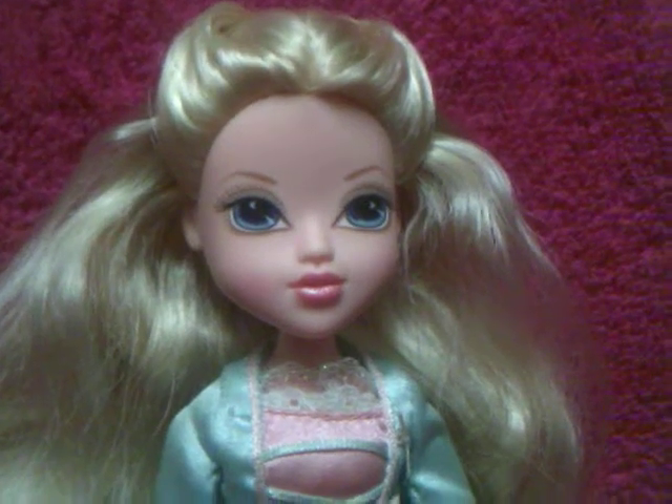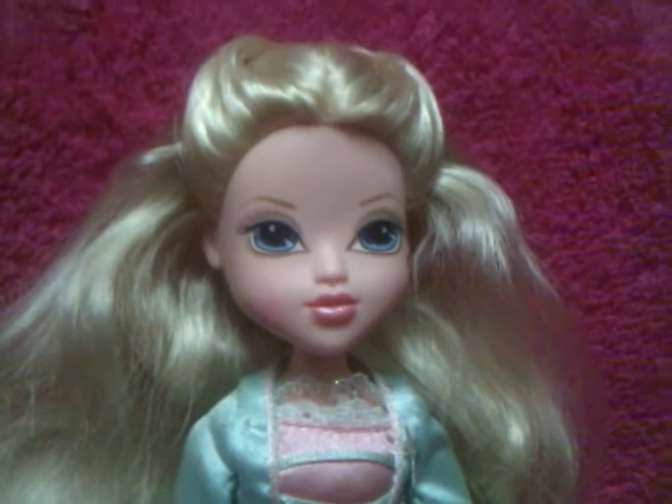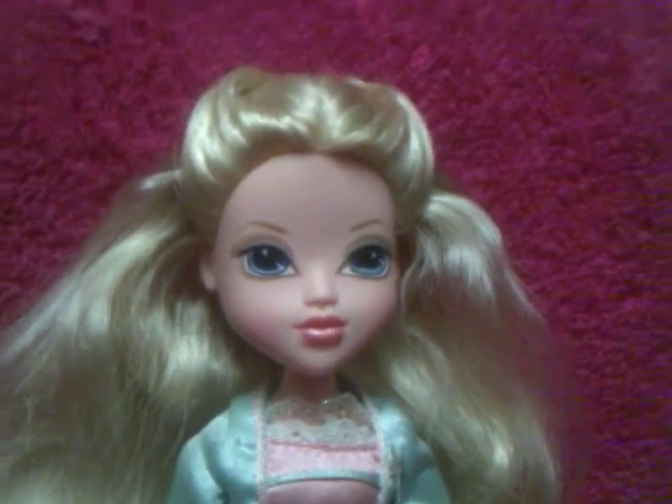Hello guys, today I will be doing another doll review on the Moxie Girl Masquerade Ball Avery.